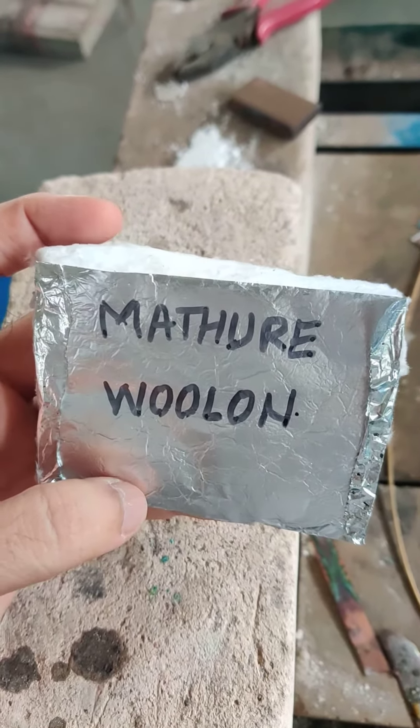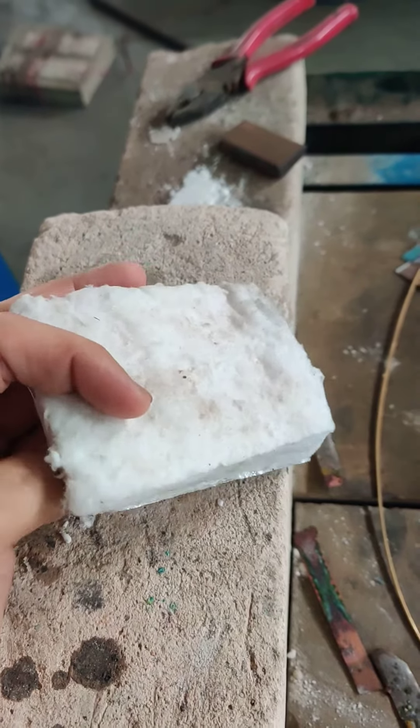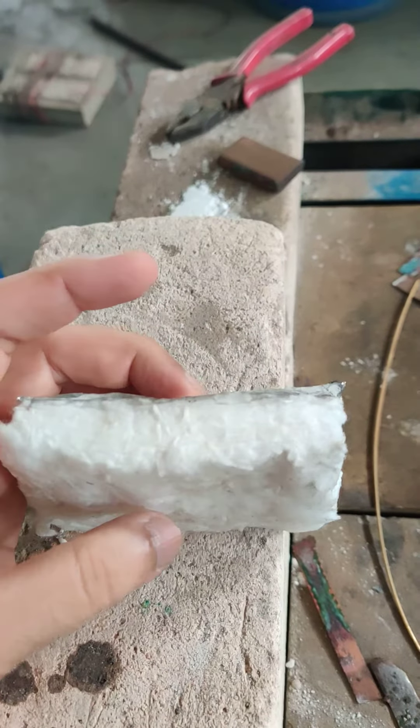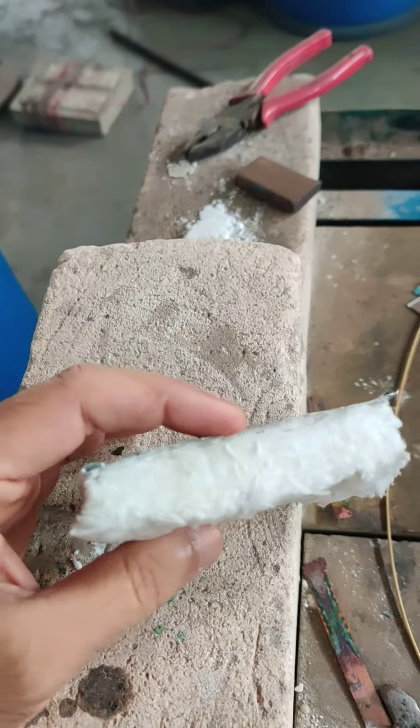This is Woolan from Mathuray. It has the advantage that this is a kind of thermal protection, heat protection for during brazing.